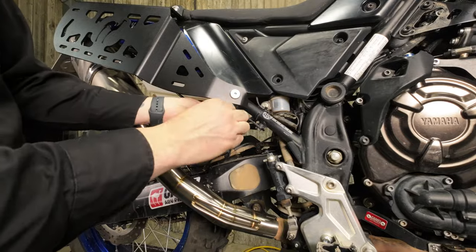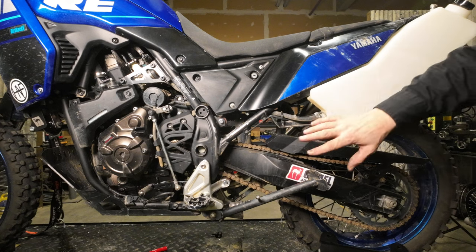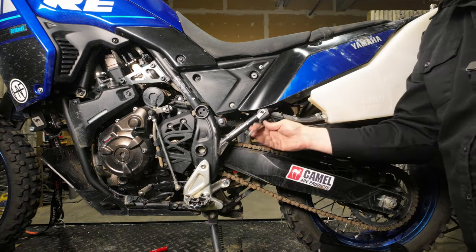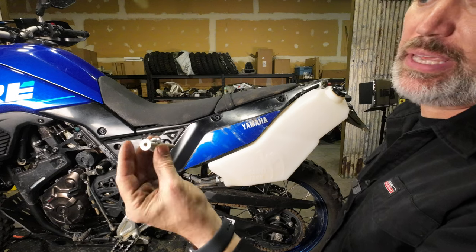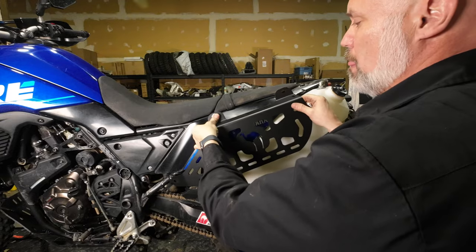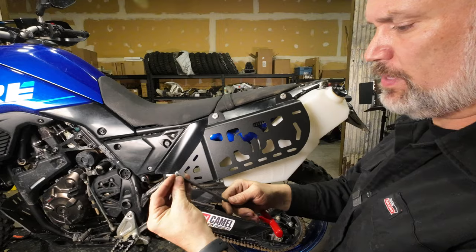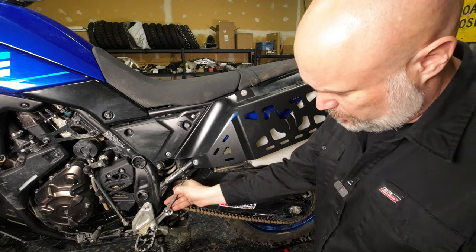Then you can come down and tighten these lower bolts, and then go around and do the other side. If you have a Camel Tank on your bike, you are going to put the front bracket on top of the Camel Tank bracket. Tighten these up just enough that you can still wiggle that bracket back and forth. Same thing on the other side — take one of the M8x80 flathead bolts and the countersunk washer through the front mounting hole spacer and get that started. Same on the back with an M8x25 countersunk washer, then snug the other two bolts and tighten the two front mounting bracket bolts.